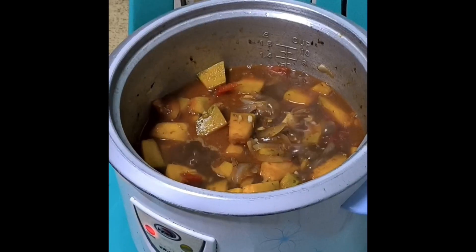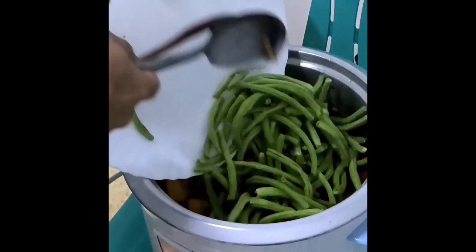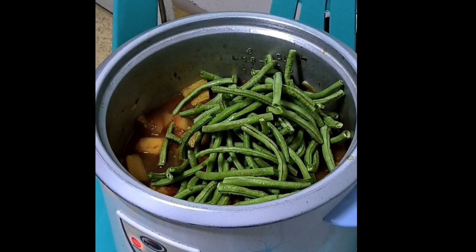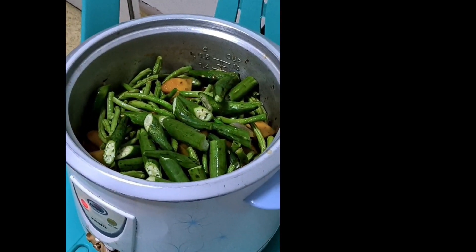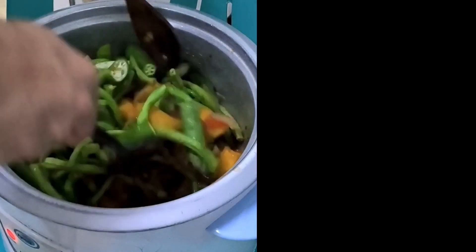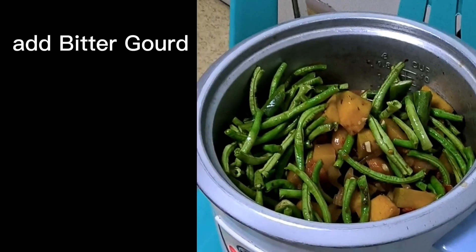Cover and cook for 7 minutes. Add string beans. Cover and cook for 3 minutes. Add lady's finger. Stir. Add bitter gourd.